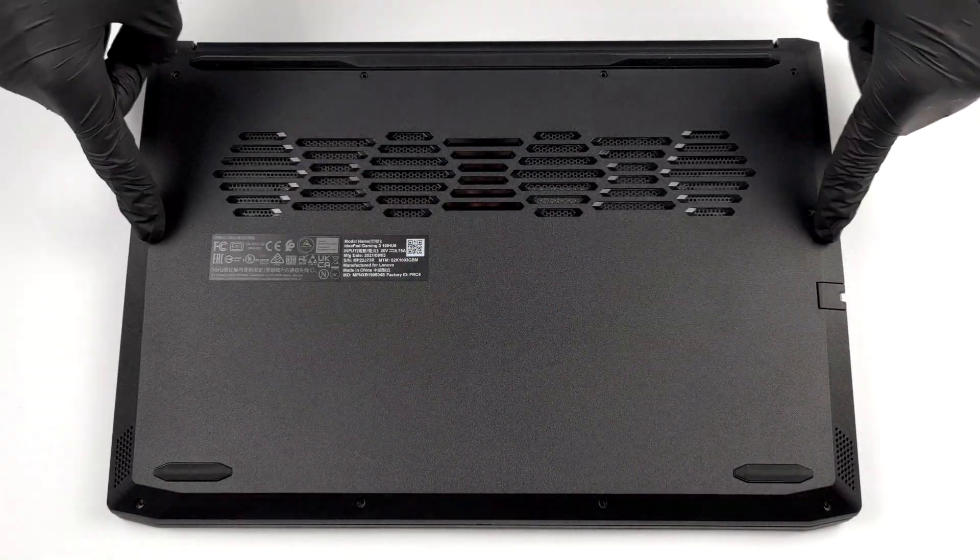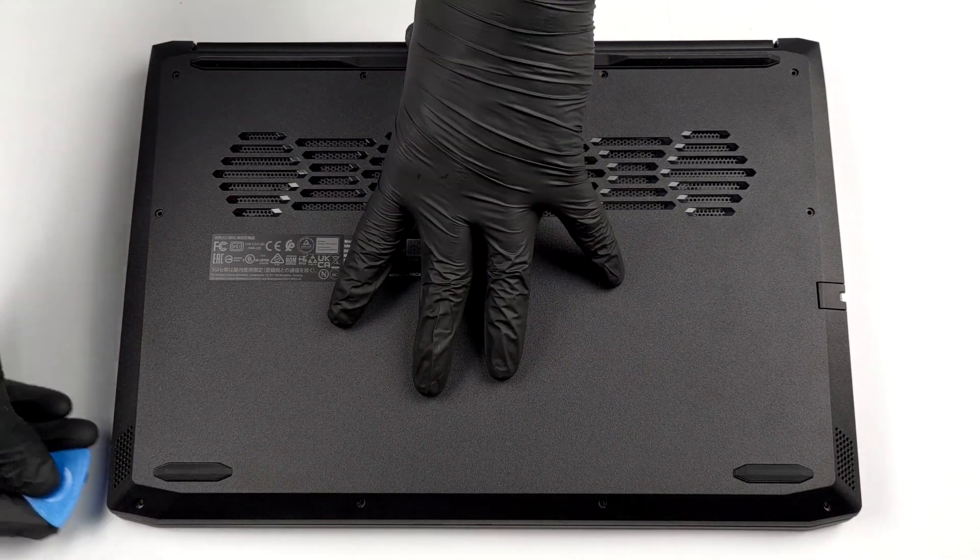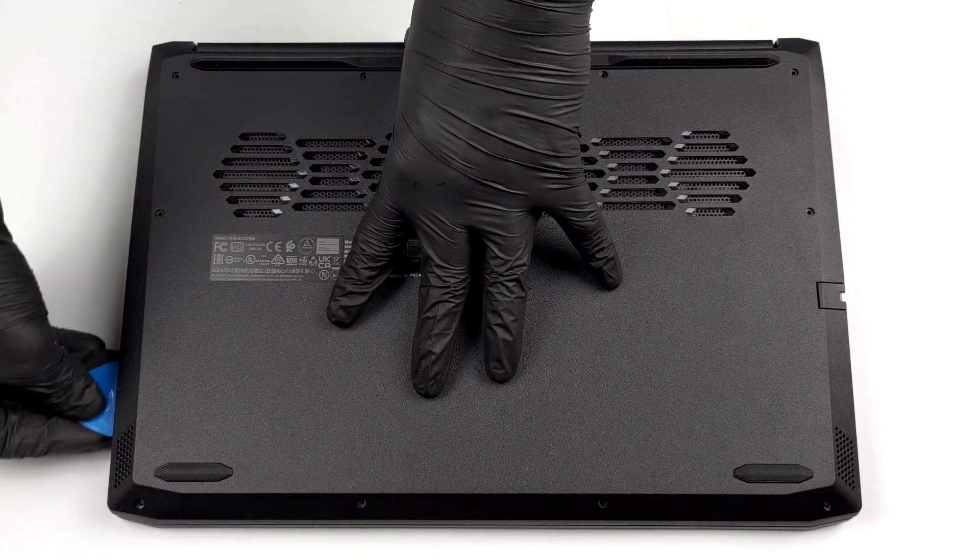Hello, this is Laptop Media, and today we will show you how to open the Lenovo IdeaPad Gaming 3i 2021 and what's inside of it.